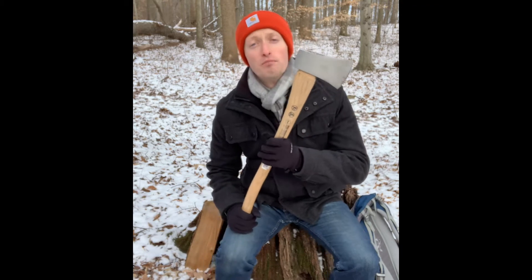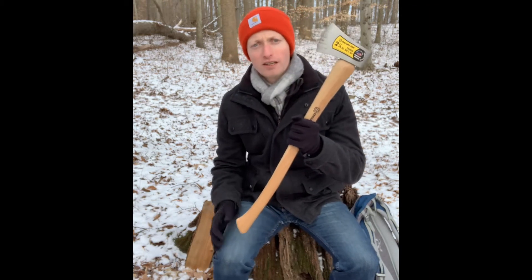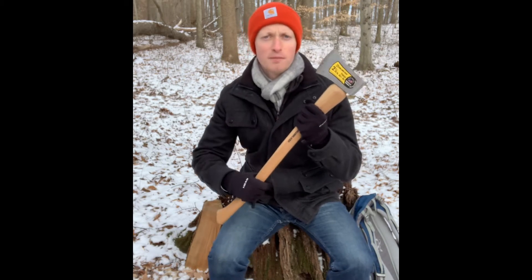We got snow a couple days ago from a nor'easter that came through. And I wanted to talk to you about the boy's axe. Now this is a premium Collins boy's axe, and I'll do an in-depth review of this specific tool at a later time. But I wanted to talk to you about the boy's axe in general.